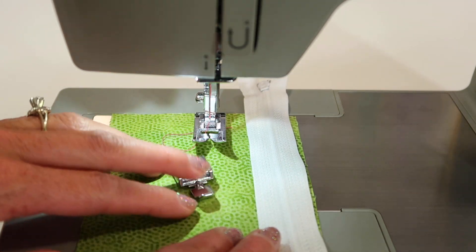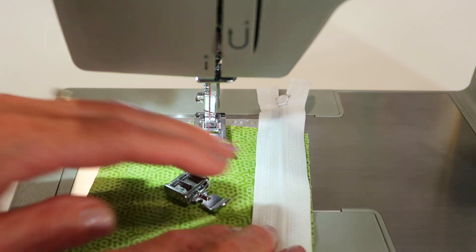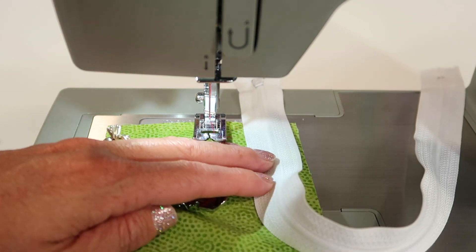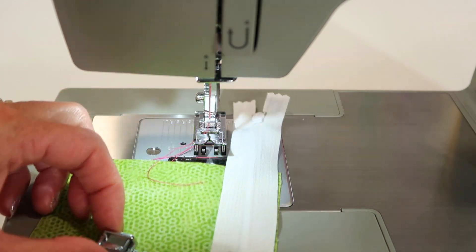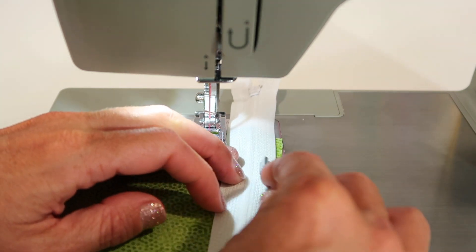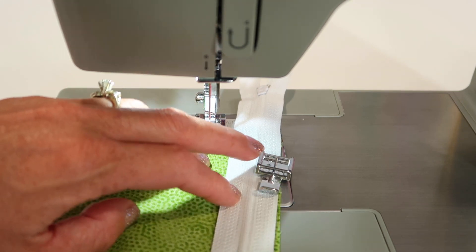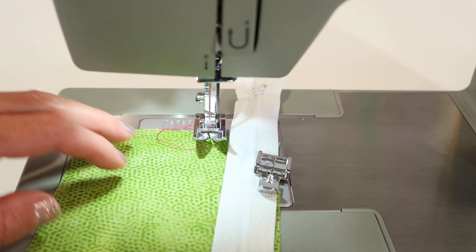Patterns these days have become very easy to follow for putting zippers in bags or garments or pillows. I am a big fan of super long zippers. As you can see here, my zipper is way longer than the edge of my fabric. As I place the zipper right side down along the edge, the foot needs to come fairly close so I can stitch next to the zipper teeth. I'm going to actually need to attach it on the left side first.